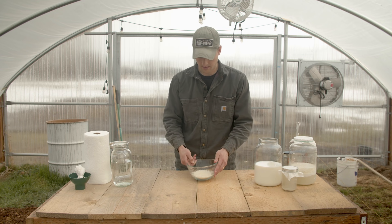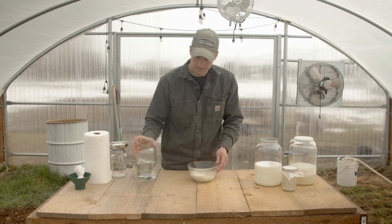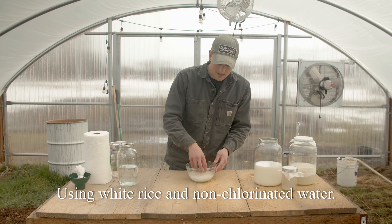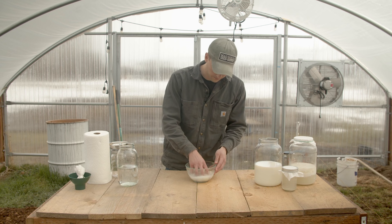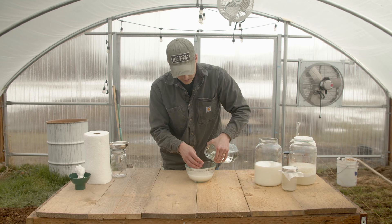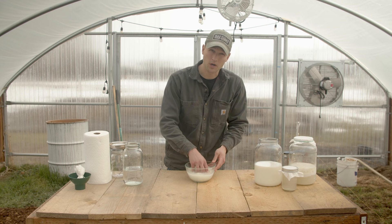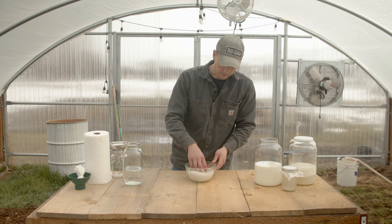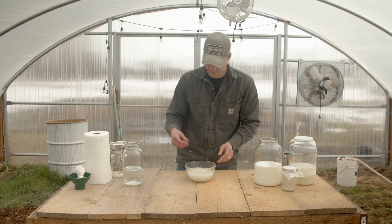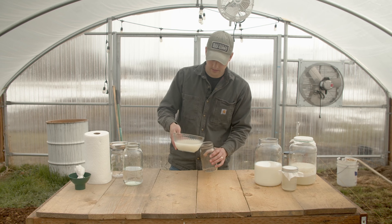To culture lactobacillus, we first have to give them some food. Lactobacillus is all around us, so what I'm doing here is just creating some rice wash water. Rice wash water is the same stuff that you gather after you make a bowl of rice. You can see I just added some water to my bowl of rice here. If you've ever washed rice, you know that the water becomes very milky, and that milky substance is what we're going for. Once I've given it a good rinse, I'm going to go ahead and pour this water off into a jar.